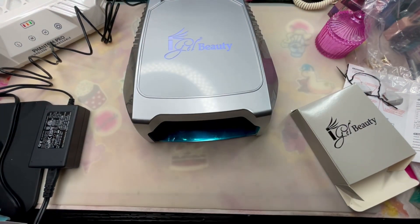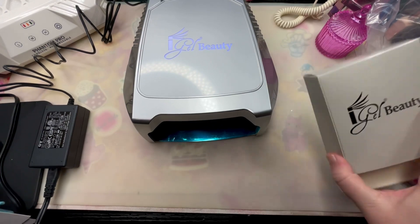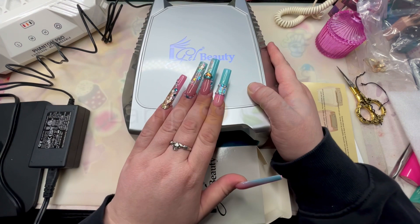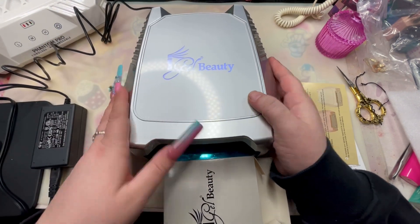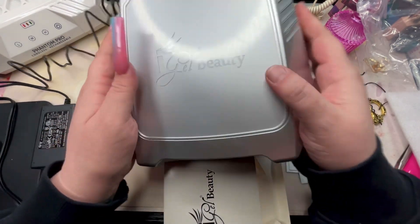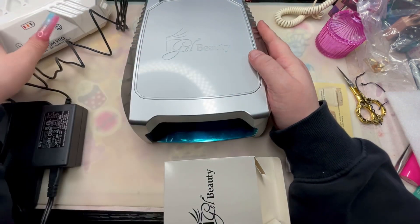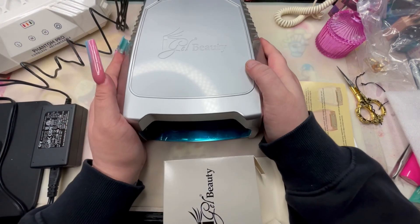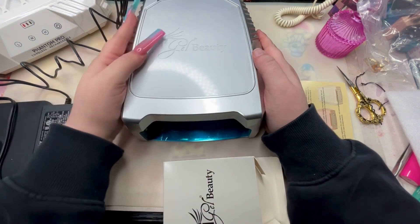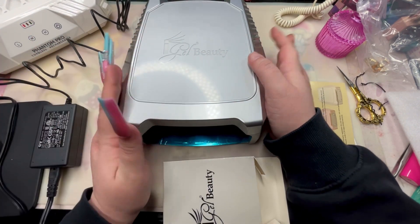I'm gonna take such good care of this — don't you get Newport yellow on me. I'll put my warranties in here for both products. I think this is a beautiful setup. I will let you all know more on the next couple of lives because I haven't cured anything yet. It's sleek, it's pretty, it's the same color as my nails — this glows green too. Overall I am very satisfied with the quality. It was a great Black Friday deal — a beautiful lamp and a dust collector. I'm sure this will last me for years.